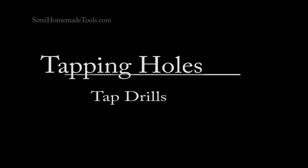This is Tim Weir with a video clip from SemiHomemadeTools.com. Today we're going to talk about tapping holes. But of course before we can tap the hole we do need to drill it, which means we need some drill bits.